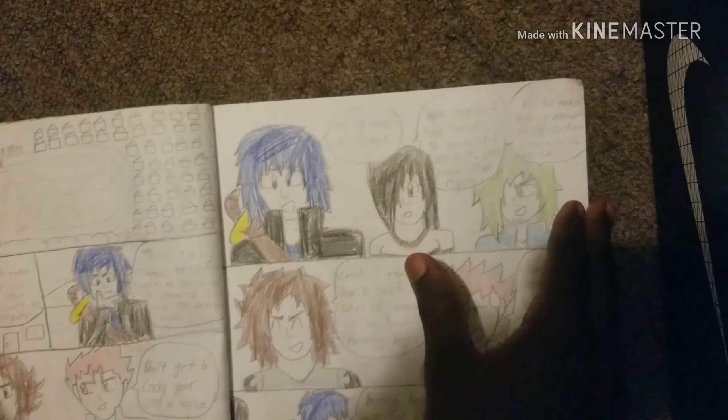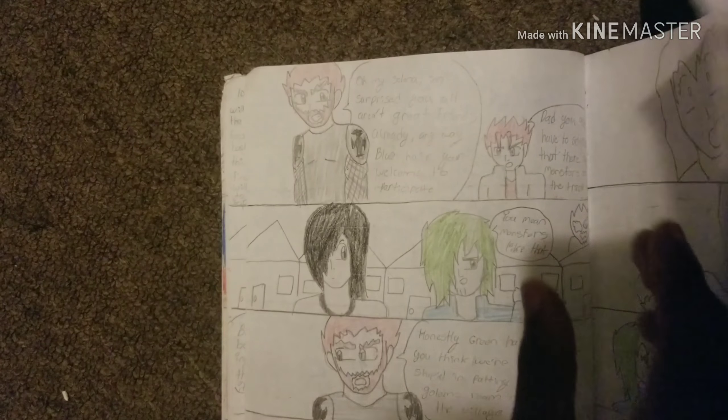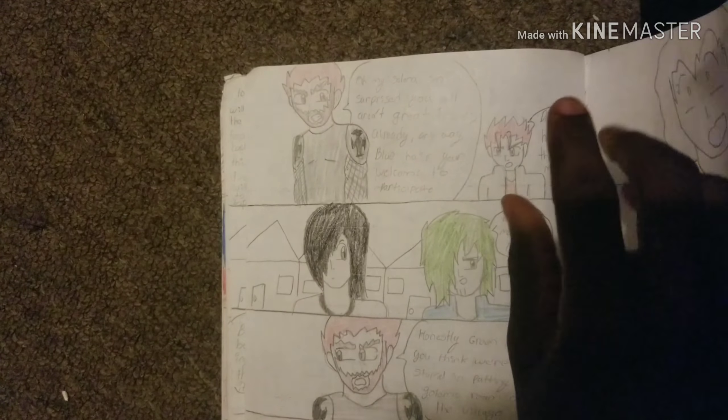'Trust me, I'll hit back.' This man is looking like Pinocchio over here. I feel like now that I'm reading it, it looks like it's supposed to be a comedy — nothing is funny so far. 'What the hell is up with you kids, can't you hear? Can't you see I'm speaking right now?' 'Oh my — I'm surprised all of you aren't great friends already. Anyway, blue hair, you're welcome to participate.'